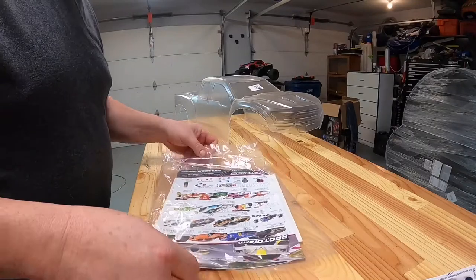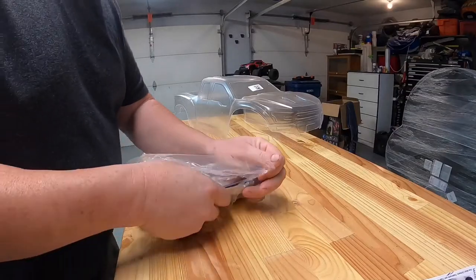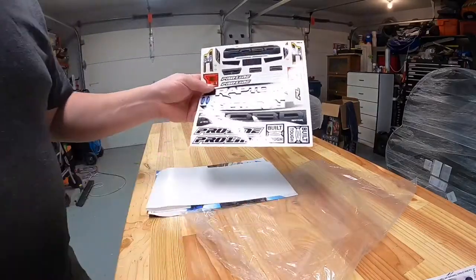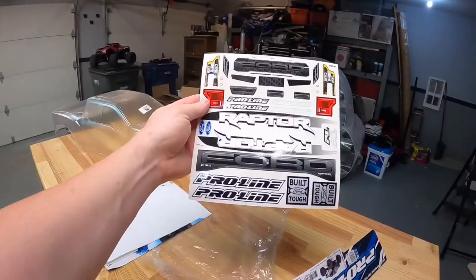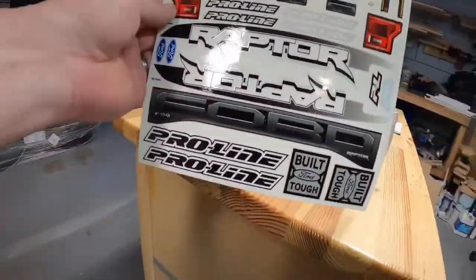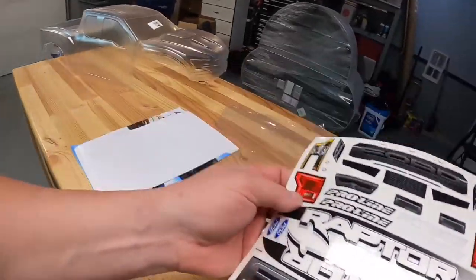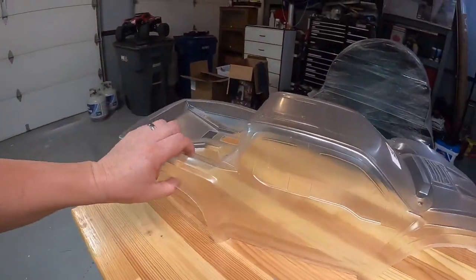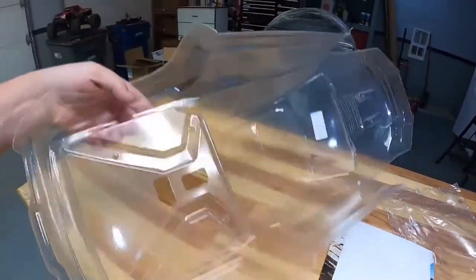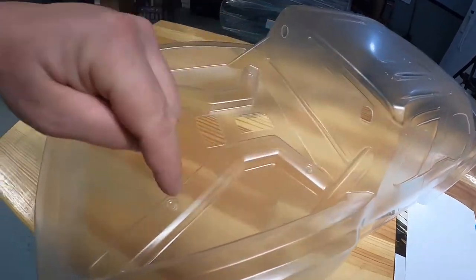I bought the Raptor because I happen to have an F-150 — not the Raptor, but still an F-150. It comes with some pretty cool stickers: side stickers, a big Ford emblem on the back, headlights, grill, and all the good stuff. With the X-Maxx it's got that body mounting system on the back and on the front, and then there's a cage that goes through the back.